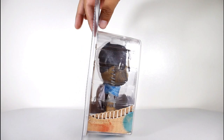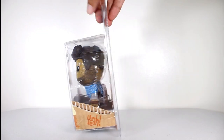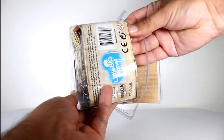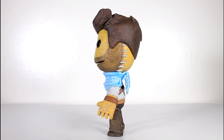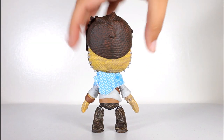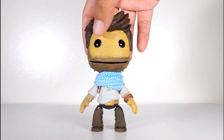Hey, this is John Carlos and I'm here with a look at the Uncharted Sackboy action figure by NECA from LittleBigPlanet. I would never call myself a gamer, but I do play video games and some of my favorites have been the LittleBigPlanet games and Uncharted. This figure is awesome because it combines my love of the two.